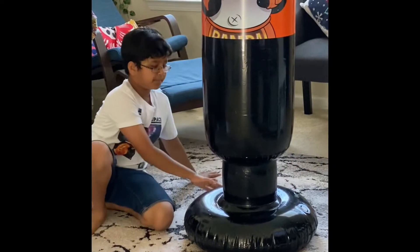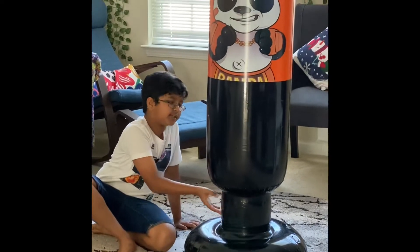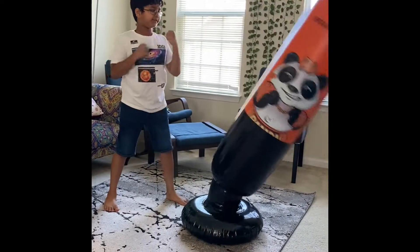Here I have to pour water and air so this will stay stable. Here you gotta pour some air to hold it, and here to punch it. The first warm-up is right and left — right, left — just punch it normally.